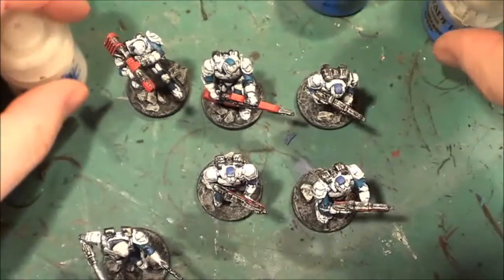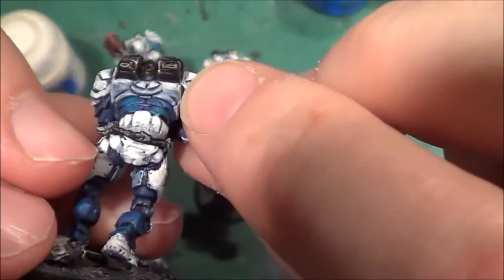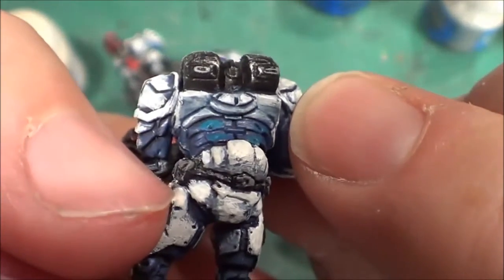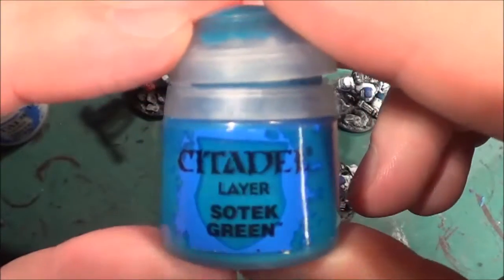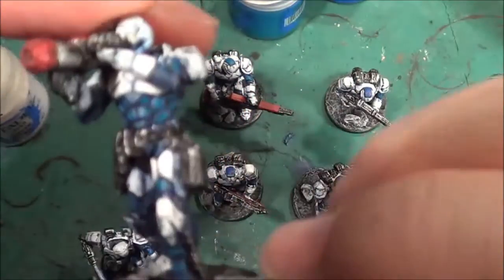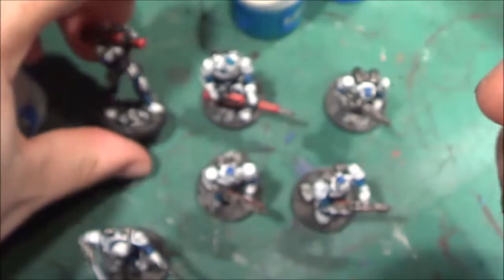Then I went over all the flat areas with that pale grey mix - you can see a little bit there. So that's that part done. Then I took Sotek Green and did that over the blue to give the extreme highlights, just a few little dabs here and there.